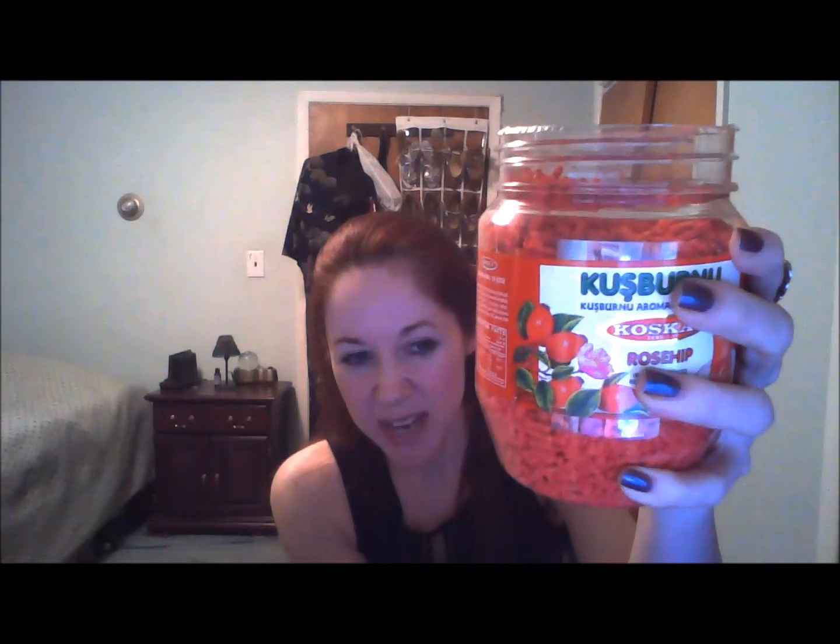You peel the foil off — and there you go, rose hip! It doesn't actually have a rose smell to it, which makes sense because it's the hip, not the petal, so it would have a different smell. It smells very vitamin C-ish — it doesn't smell like an orange or anything like that. It doesn't really have a smell I'm familiar with, but they're little granules.